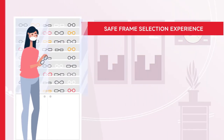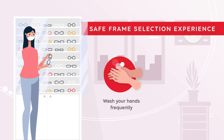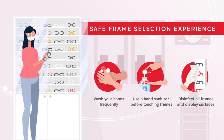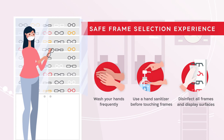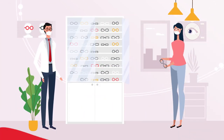To ensure a safe frame selection experience, we recommend washing your hands frequently and using a hand sanitizer before touching frames. Disinfect all frames and display surfaces throughout the store. Make frame disinfection stations available for customer use.